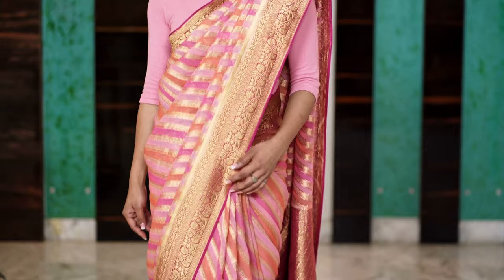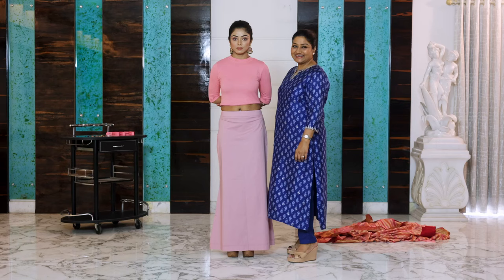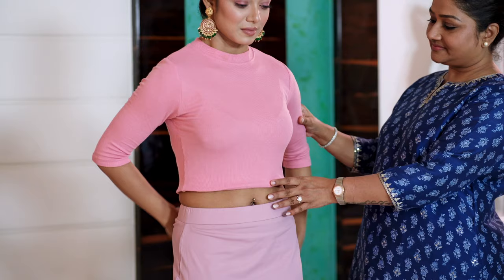Hi guys, this is Dolly Jain and today I'll be showing you how to do a perfect tuck. Showing the whole drape doesn't make sense until you know how and from where to start your basic tuck.